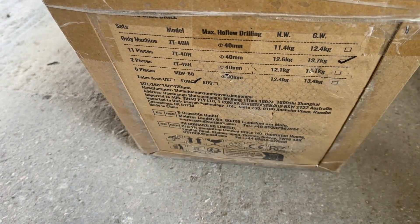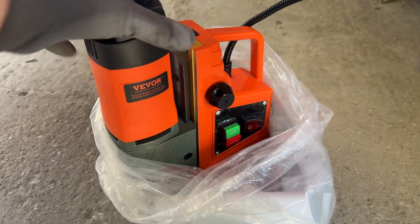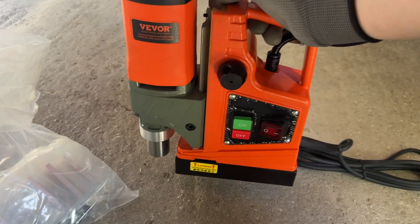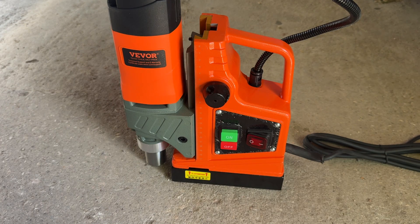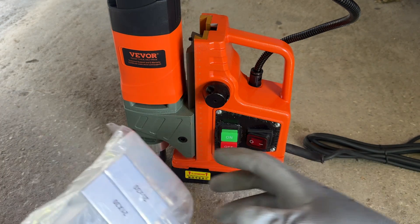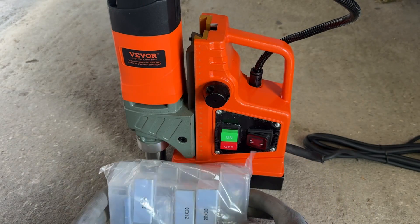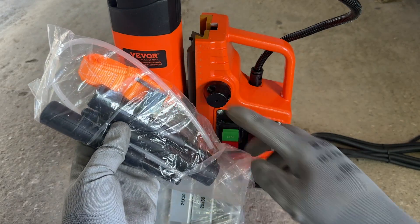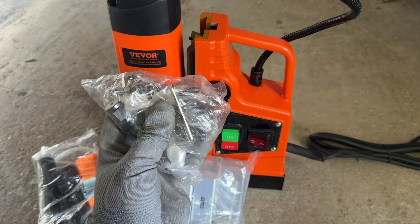So with that said, let's get into it. They sent me a magnetic drill that retails for around $300. And let me tell you, this thing is heavy. It weighs around 10 kilos and that's by far the heaviest drill I've ever picked up. This is my first time using a magnetic drill at all. But that's probably a good thing, because at this price point, I'm guessing this is more aimed at DIYers than professionals. And that's actually backed up by the fact that they deliver it ready to use right out of the box. Aside from the drill itself, you also get the special core drill bits you need with this tool, along with a chuck and a few other accessories.